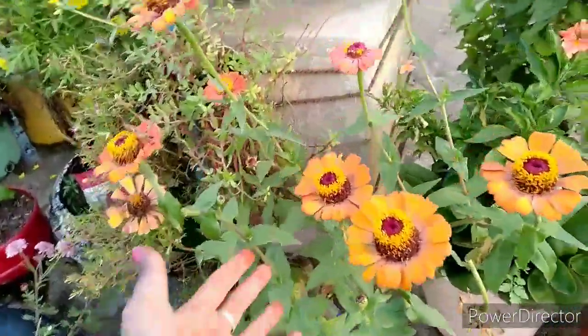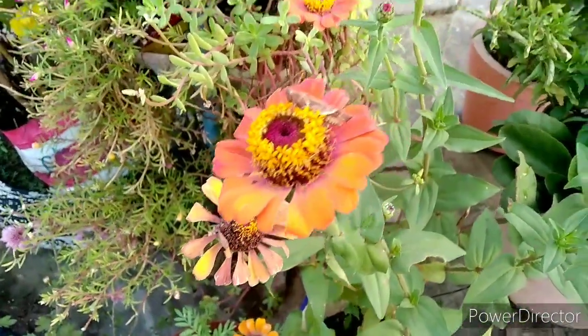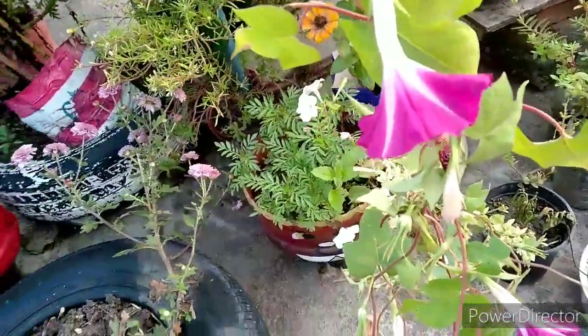I will show you the first video of this video. I will show you the same color variety here. I will show you the face of this video.